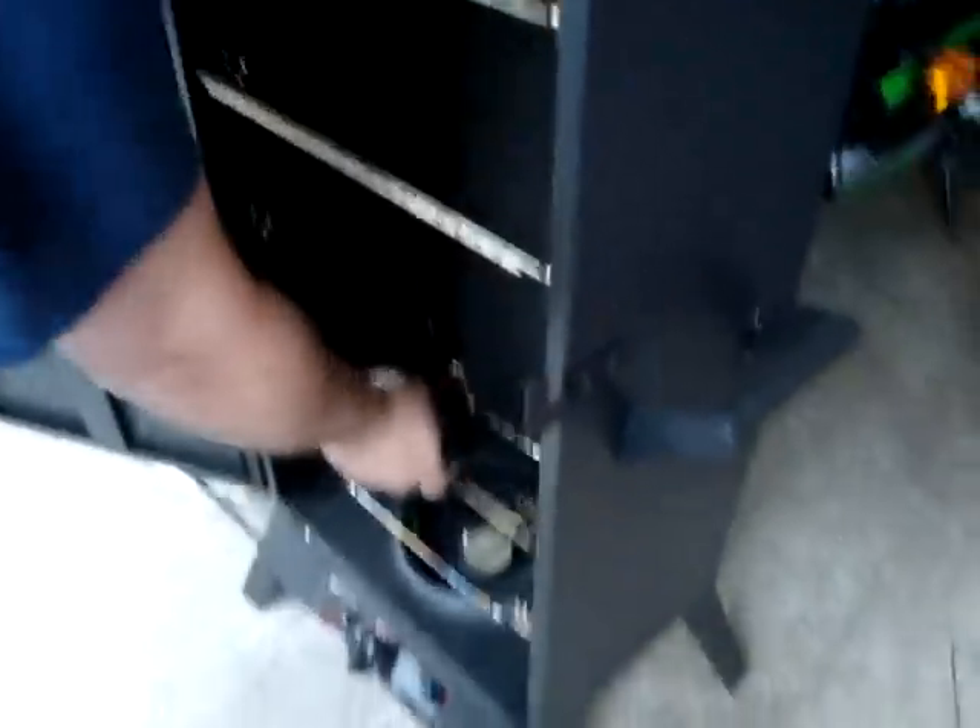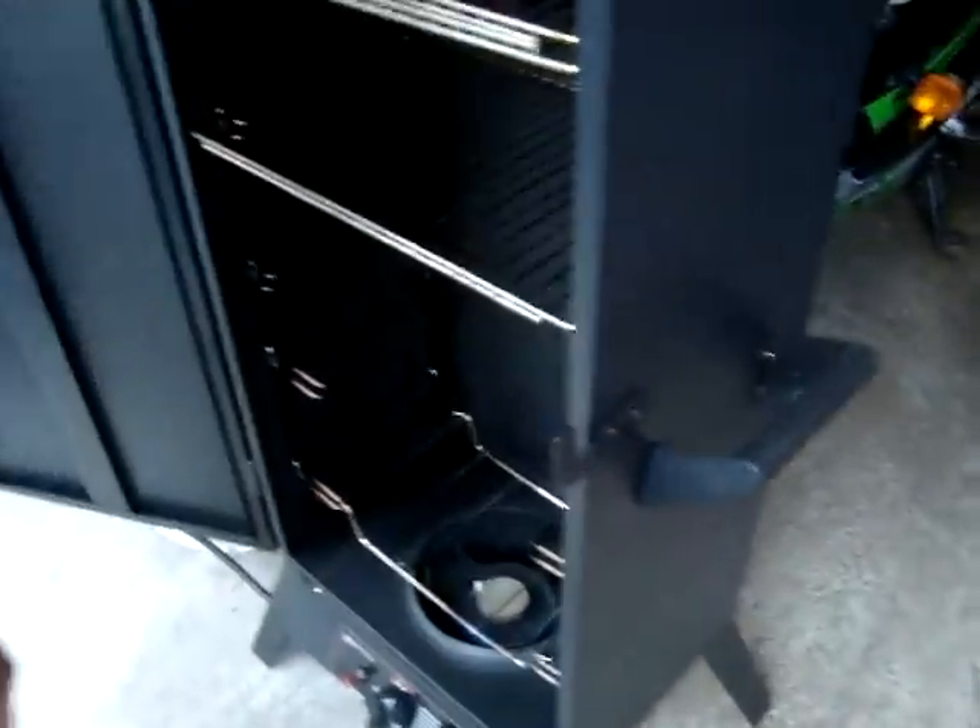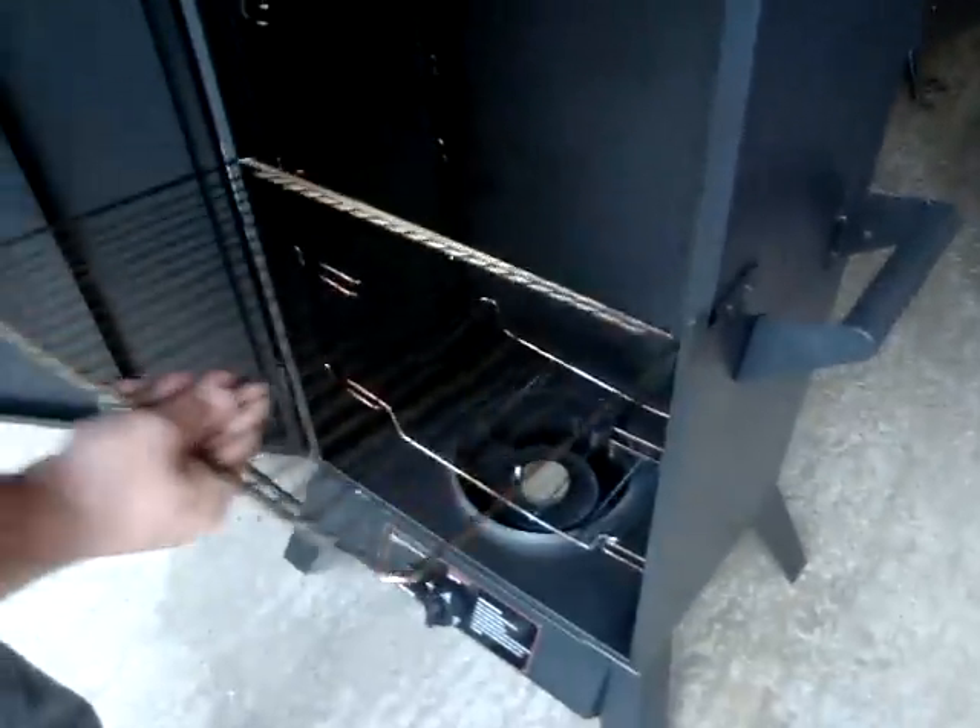Chips will go in here. Take one of these and cover it with aluminum foil. I'll hang the steaks from here.